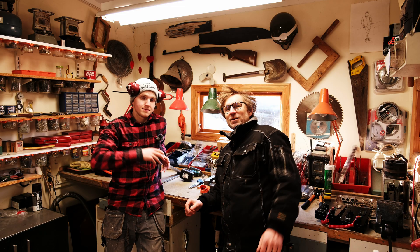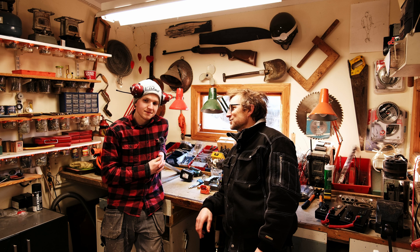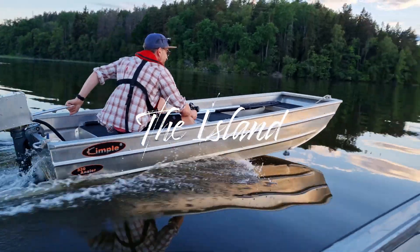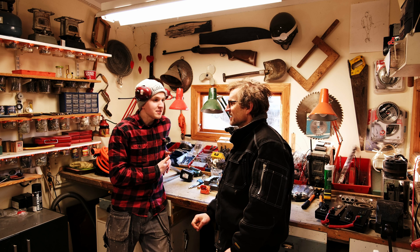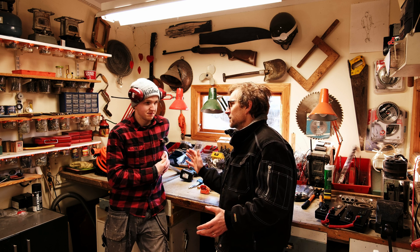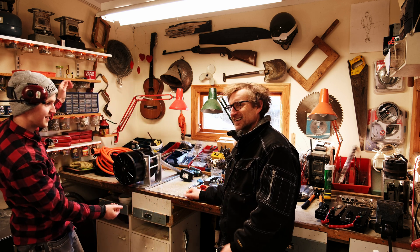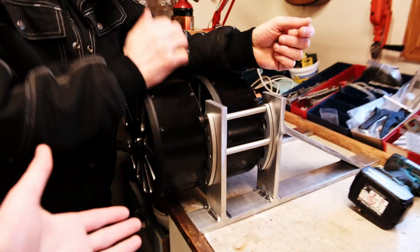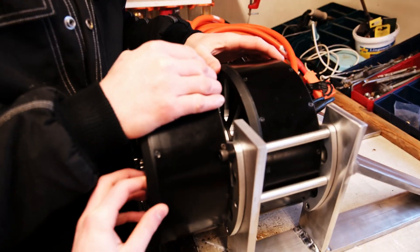Hi guys, John here and Jack. Welcome back to another fantastic day here at the island. So today we are in a very busy workshop even though it is beautiful outside. We've got plenty to do and we are getting stuck into a really cool project, which includes this thing. Let's have a look. So take us through — what is this? This is a hundred and sixty kilowatts peak, which is 215 peak horsepower. Yes, this thing is a beast.